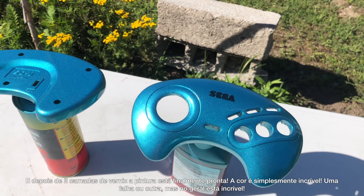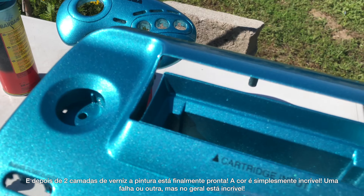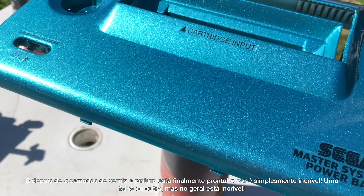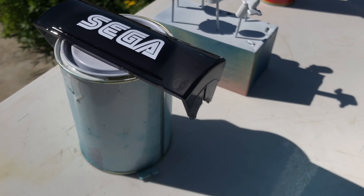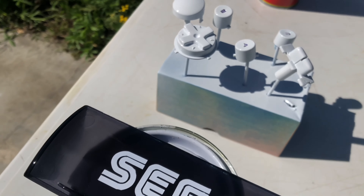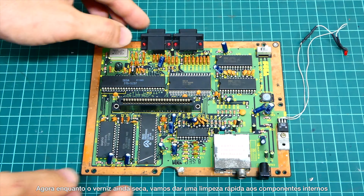Finally, after spraying 2 coats of clear, the paint job is done — and let me say it, it came out amazing. A couple of small fails here and there, but overall I simply love it. Now while the clear coat is still drying, let's give it a quick clean.